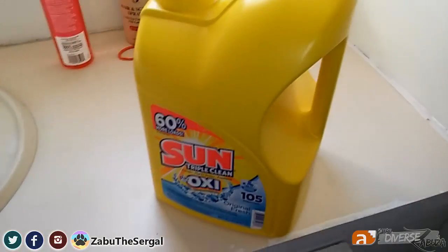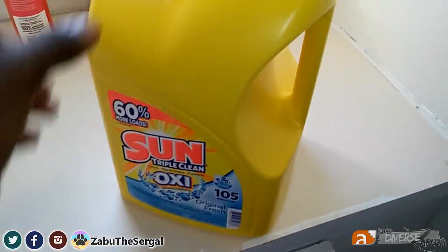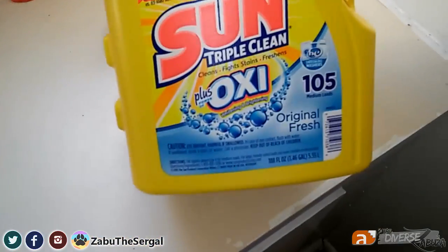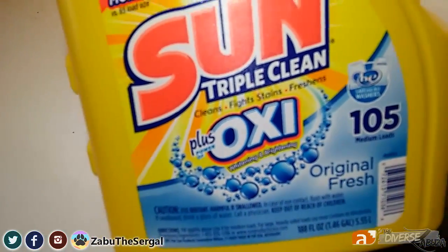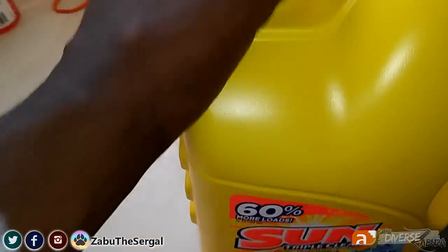For your whites, to keep them nice and white like this bodysuit, go with Oxy. Make sure you go with the good old Oxy, because those little oxygen beads — it's not sponsored — but those little oxygen beads are going to help you out along the way.